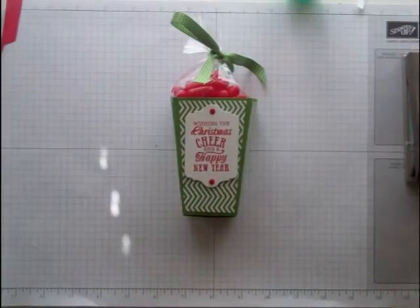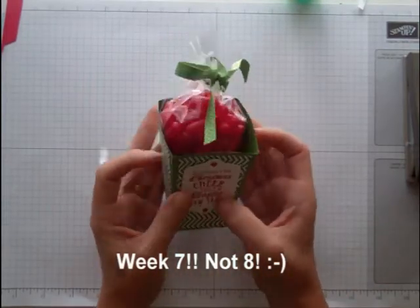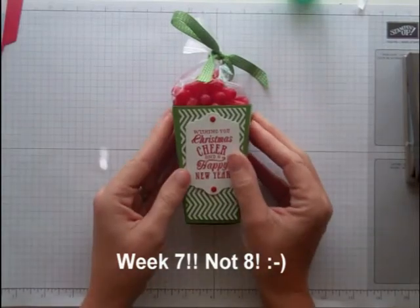Hi everybody, welcome back. Week 10 — we're getting very close. I've got a simple, simple treat holder for you today. It's a popcorn box, and you're not going to believe how easy this is.